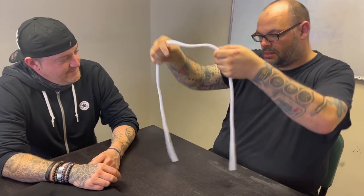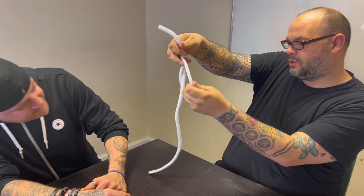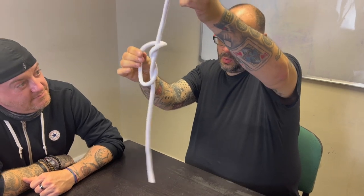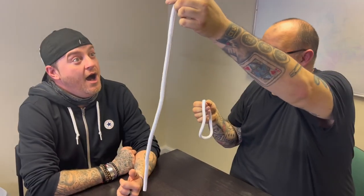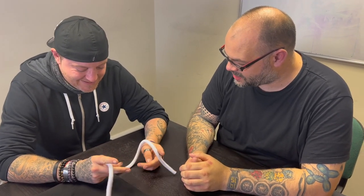I'm going to take a piece of rope and I'm just going to make a loop. Does that look like a loop? It should look like a loop — because it is a loop. But if I do this... there you go. Look at that — that's so clever, isn't that weird?